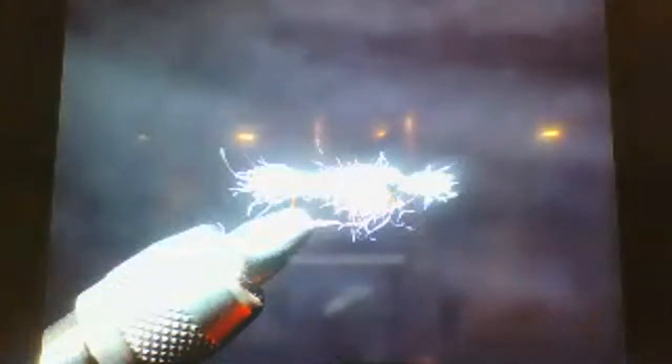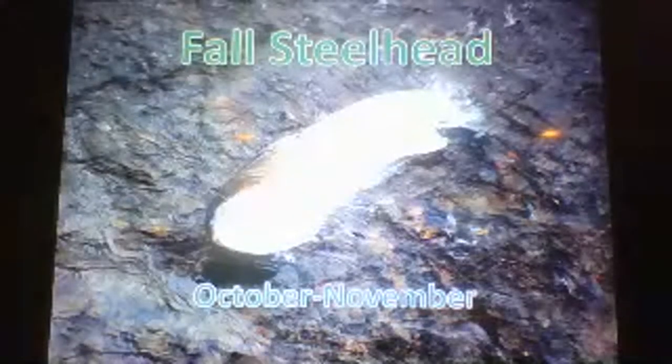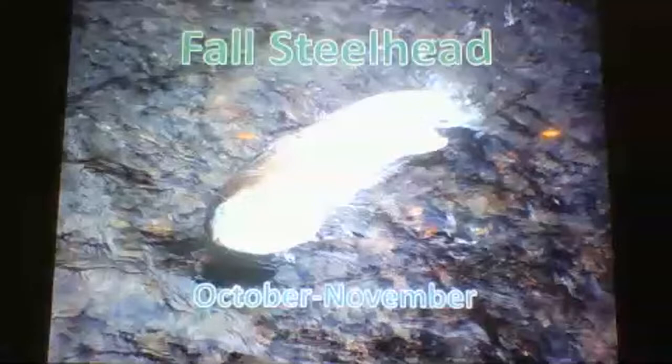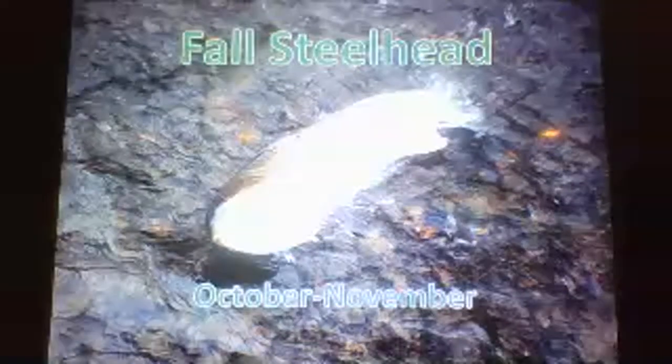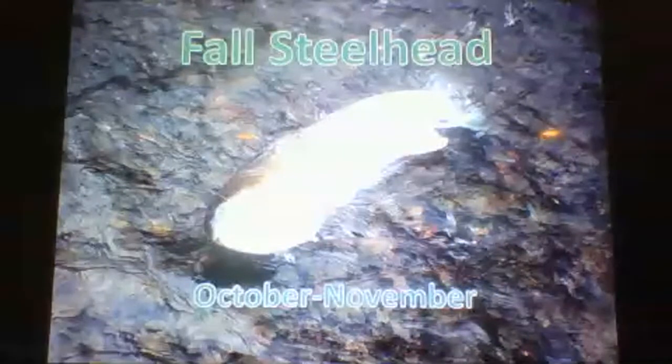Summer run flies: I'm typically swinging streamers for summer runs — I like those aggressive takes. I'm swinging streamers like the iced-out pattern. If nymphing, I throw small nymphs like a mysis shrimp. Summer runs are in all the videos you'll see here. If water temps are low enough, they are the best-fighting steelhead you'll ever hook — the only fish I've ever seen spin so fast when hooked that it knocked itself out.